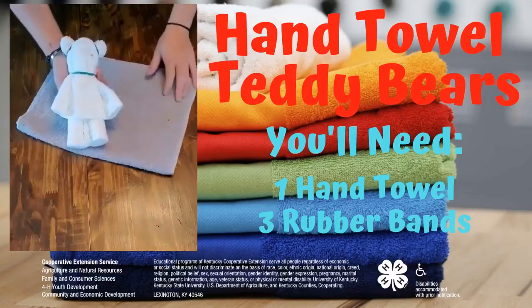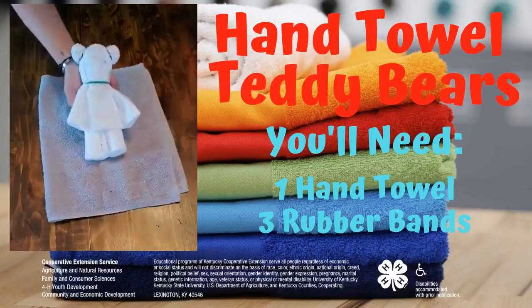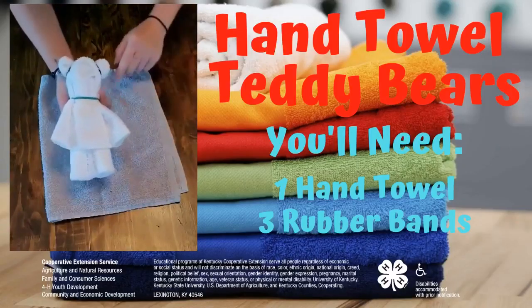Hey guys, Ashley Moore, 4-H Program Assistant, Macquarie County Extension Service. Today I'm going to show you how to make a teddy bear using a hand towel.